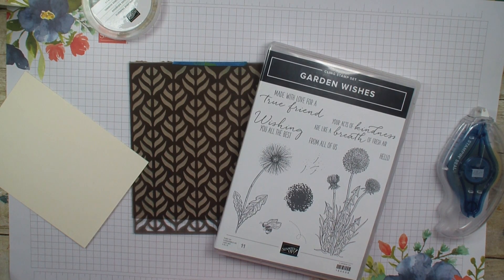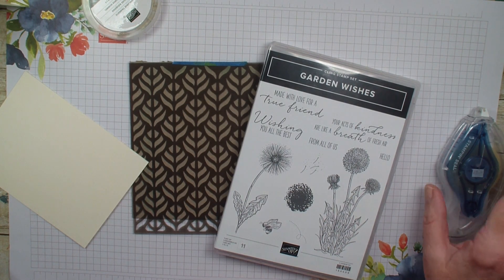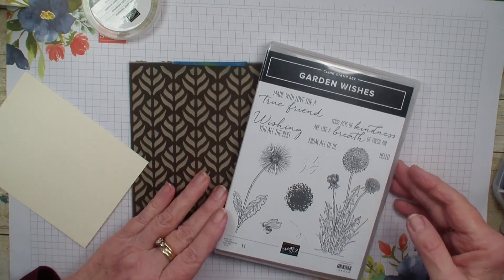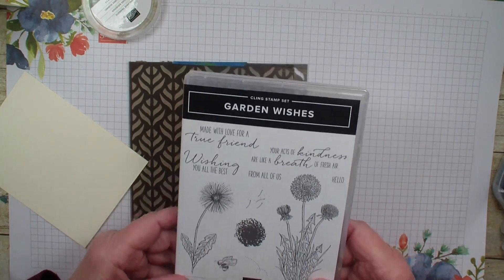Hi, Linda Bowne here from StampingWithLinda.com, your cardiologist since 1997 helping you create cards from the heart. It's Friday Technique and our Last Chance Sale is still going on, so I want to highlight some of those products. I'm going to be using the Garden Wishes stamp set.